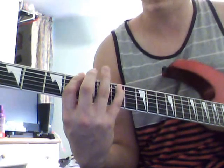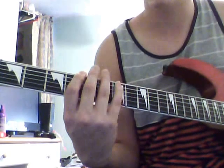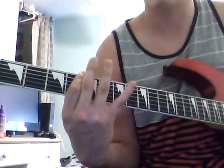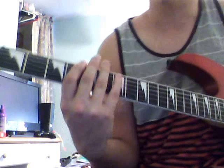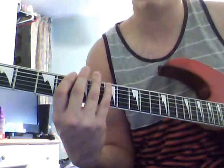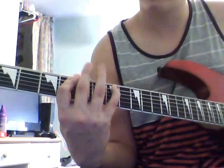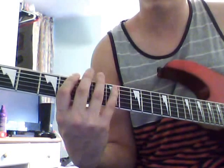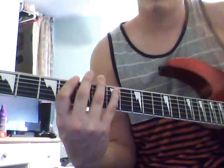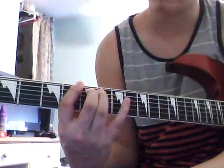Fourth fret on the D, then you play the fourth fret on the top string twice. And take your pinky and put it on the A string, seventh fret. And then take your pinky off and play the A string, fourth fret.